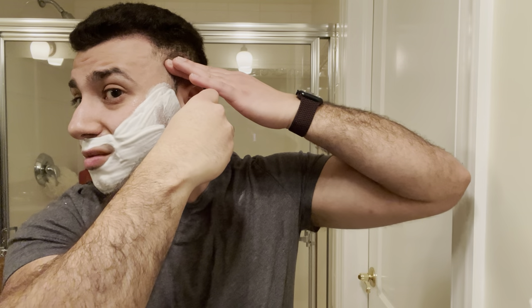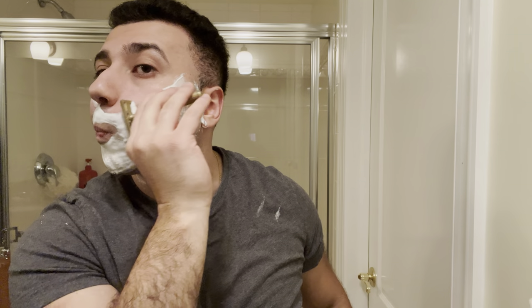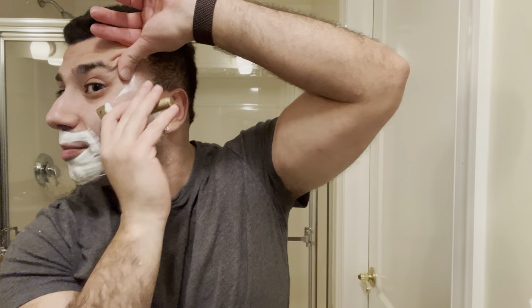So this is essentially my cleanup pass here, making sure I get everything. I did take down a lot of growth on that first pass, but it's not exactly BBS just yet. No issues rinsing, just like most of my razors though.